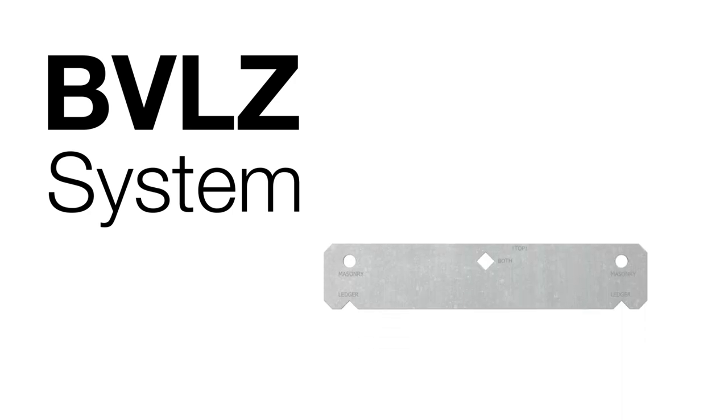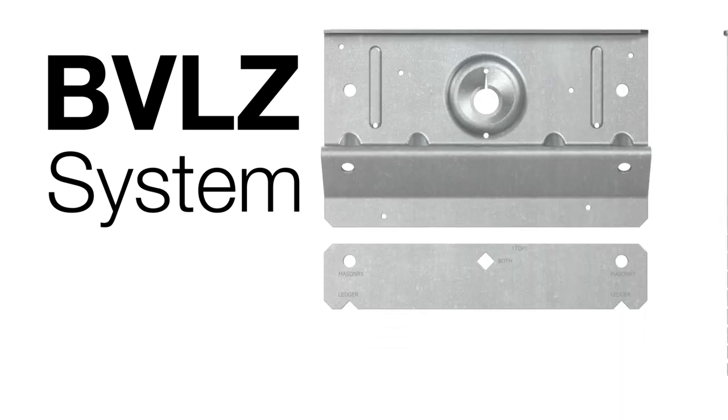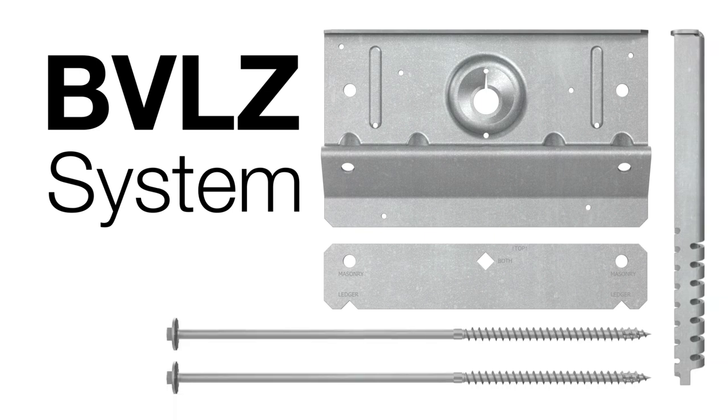The Brick Veneer Ledger Connector System includes the installation template, ledger plate, compression strut, two 14-inch Strong-Drive SDWH timber hex HDG screws, six one-and-one-half inch SD9 connector screws, and three-eighth inch and one-quarter inch driver bits.